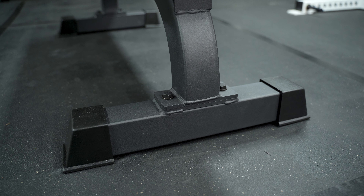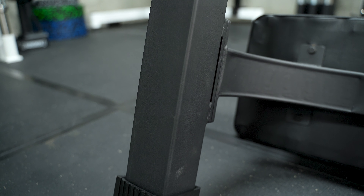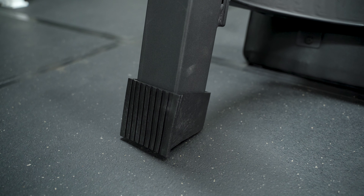This bench is inherently super sturdy because of that — no moving pieces and not a lot of pieces overall. What really cements that is the wide feet on both ends: 21-inch wide feet on both ends, made from that 3x3 11-gauge steel. You also have two rubber booties per foot that are nice and grippy, so no matter if you're on stall mats, concrete, wood, or whatever, this bench is not going to slide around. And it weighs 60 pounds, so it is on the heavier side.